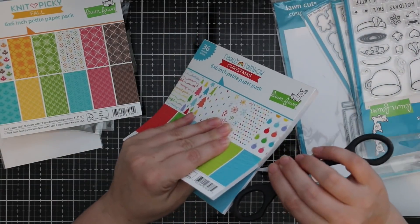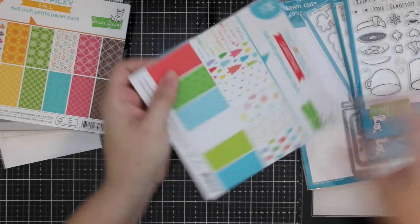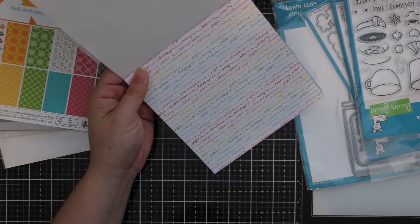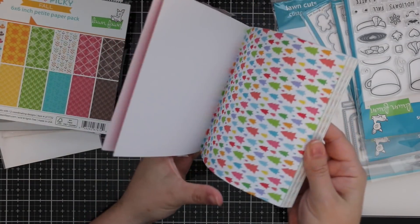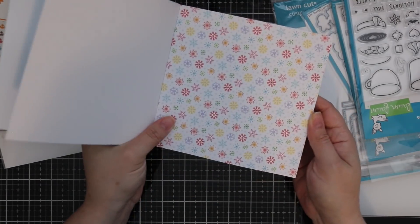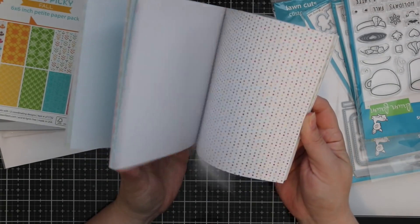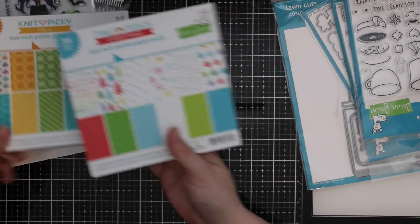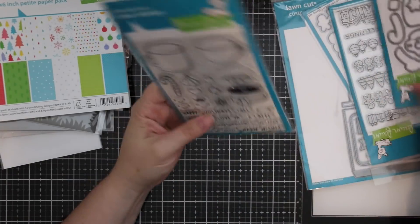The Really Rainbow pack from Lawn Fawn is one of my favorites, and this one is in a Christmas theme. It has cute 'Merry Christmas' and 'Happy Holidays' lettering, swirly fonts, rainbow-colored trees, and rainbow snowflakes — I absolutely love it. You get three of every pattern, so 36 sheets total, which is so nice.